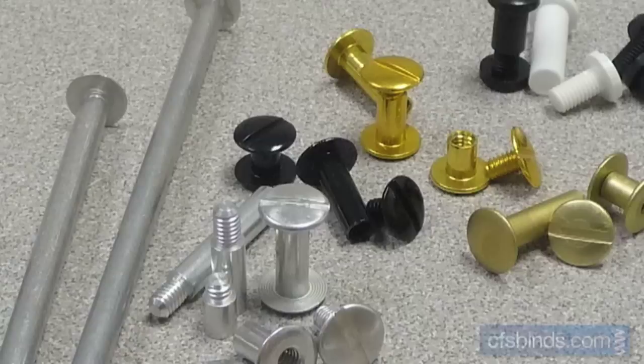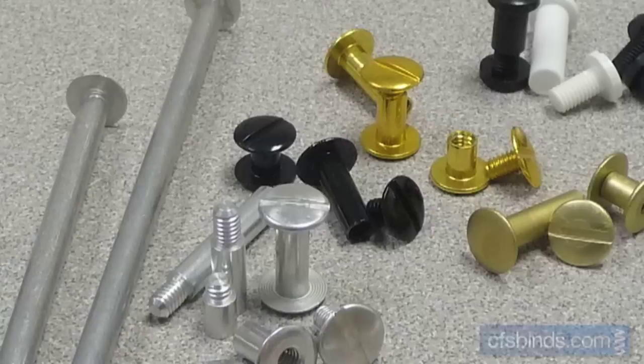So that's pretty much all there is to using screw posts. We invite you to visit www.cfsbinds.com and take a look at our complete line of screw post binding choices. We can even send out free samples if you need a closer look. Please feel free to send us your binding or finishing questions anytime — we'd love to hear from you. Thanks for watching.